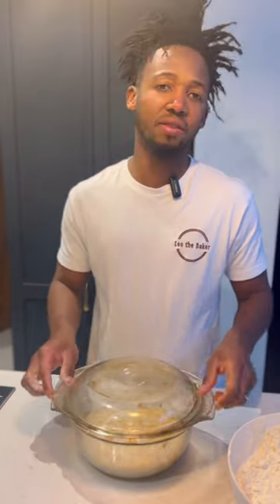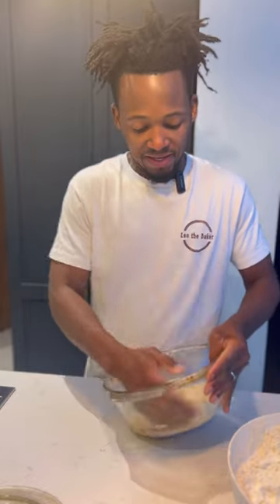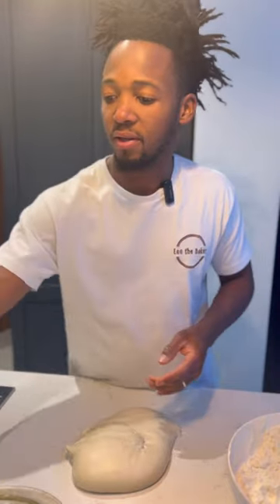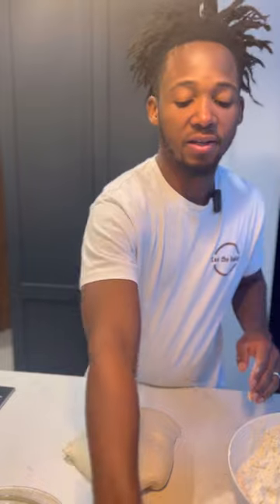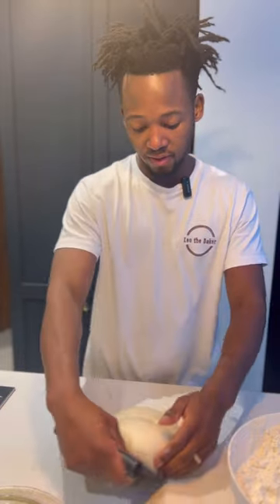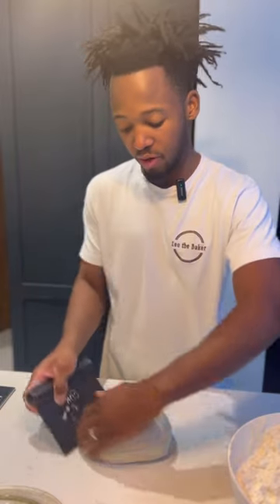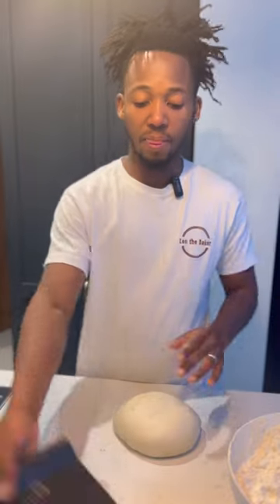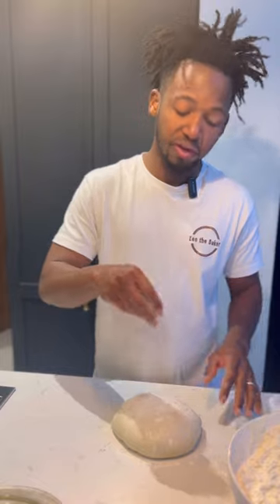Once it was ready, I left it for three hours — so basically five hours in total. Now I'm going to do a pre-shape. I'll do a light pre-shape, it's not sticky. Get a dough knife, make it a little round, just tuck it in — a slight pre-shape. Then leave it for 15 minutes and come back and do the final shape.